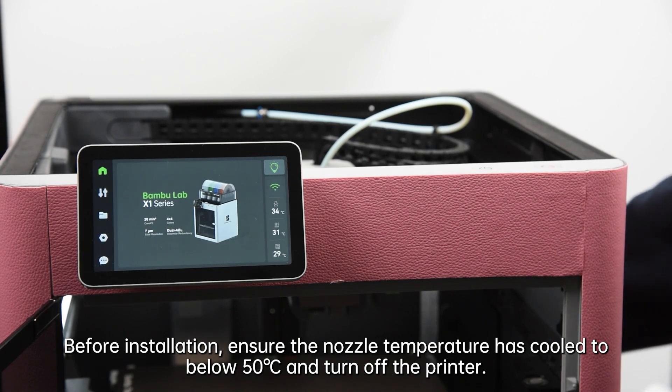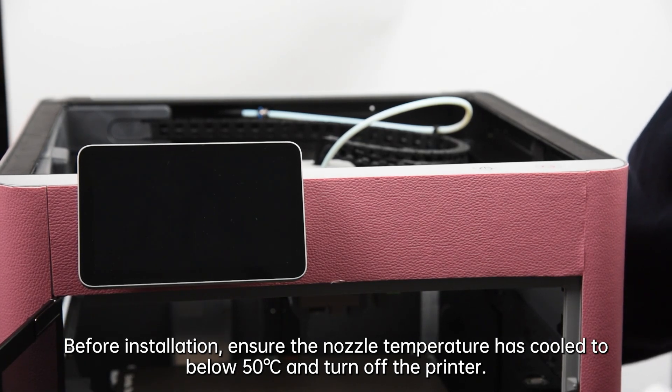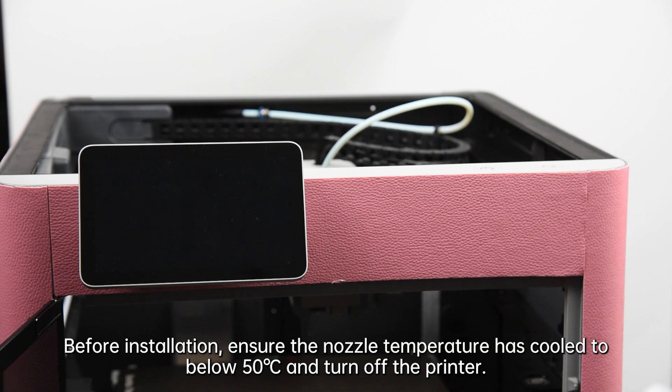Before installation, ensure the nozzle temperature has cooled to below 50 degrees Celsius and turn off the printer.